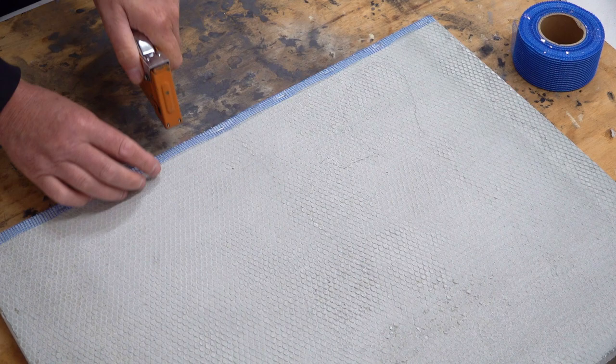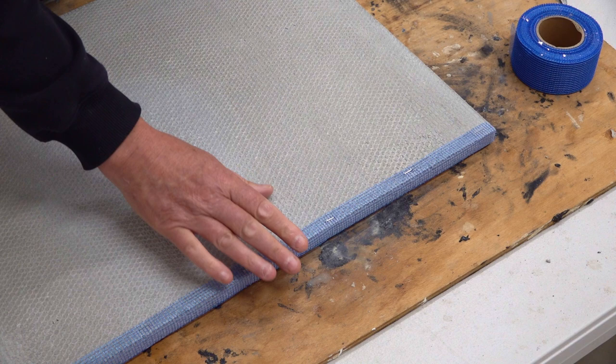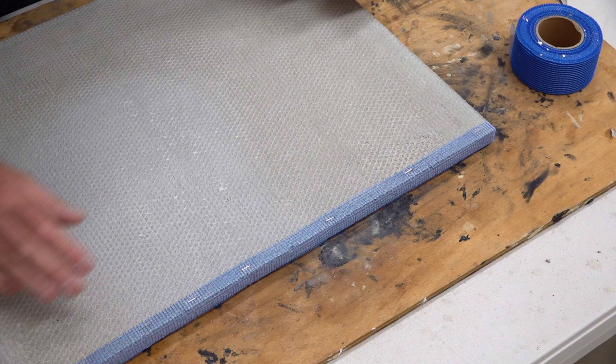So that's that side. That's the top there. And then, of course, that's the other side. I might even just put a couple more staples in here, although it's not really necessary because the thinset, which we're going to apply after I've completed this edge, will be next.